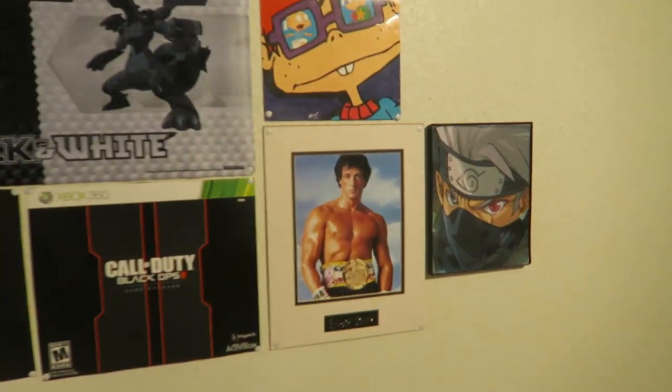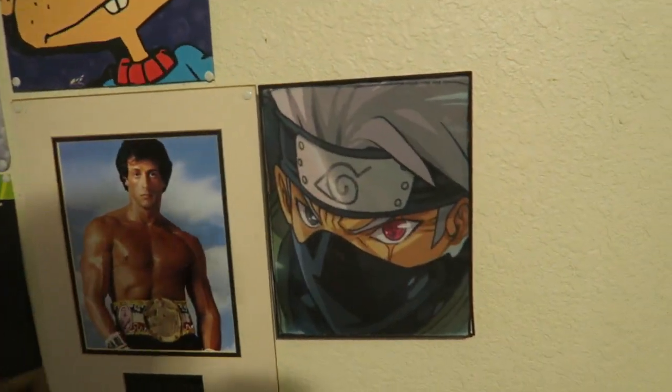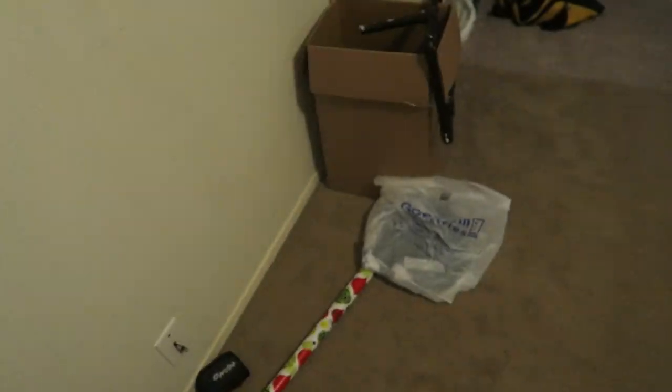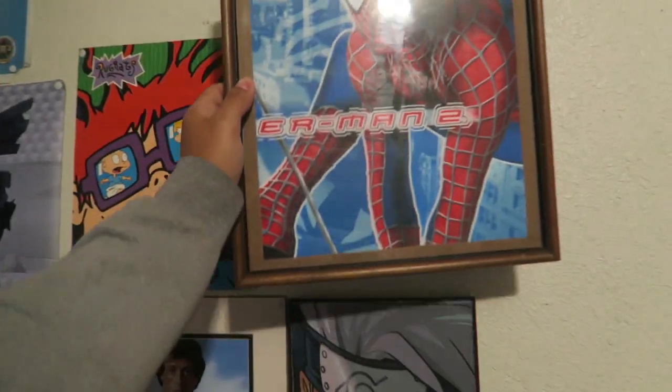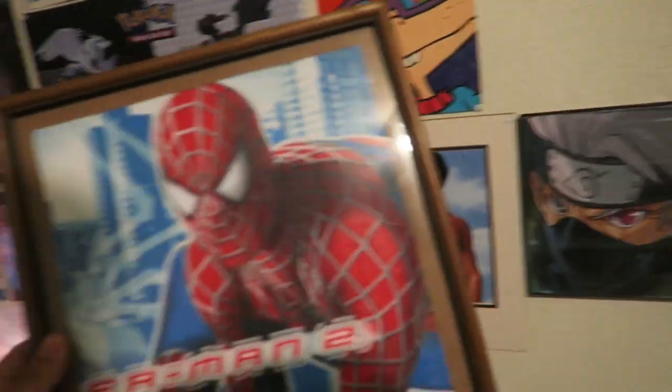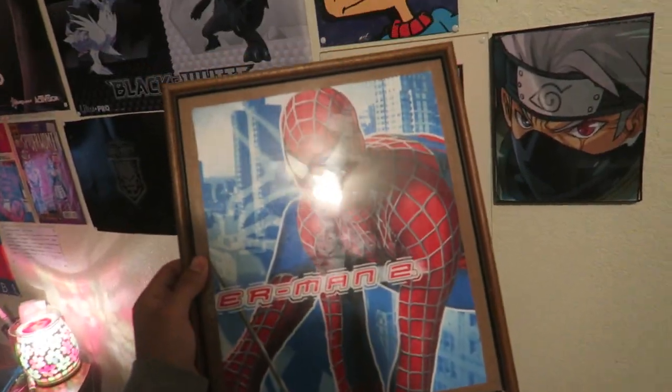And boom — now I've got a Spider-Man poster that cost me around four bucks all in all: two dollars for the frame, two dollars for the shirt. It's something that nobody else has. If you haven't been following my channel for that long, here's another example I made out of a Kakashi shirt, even though this one's a lot more smaller. I have some more frames but I currently don't have more shirts. Now I just need to buy some safety pins to stick this into the wall.